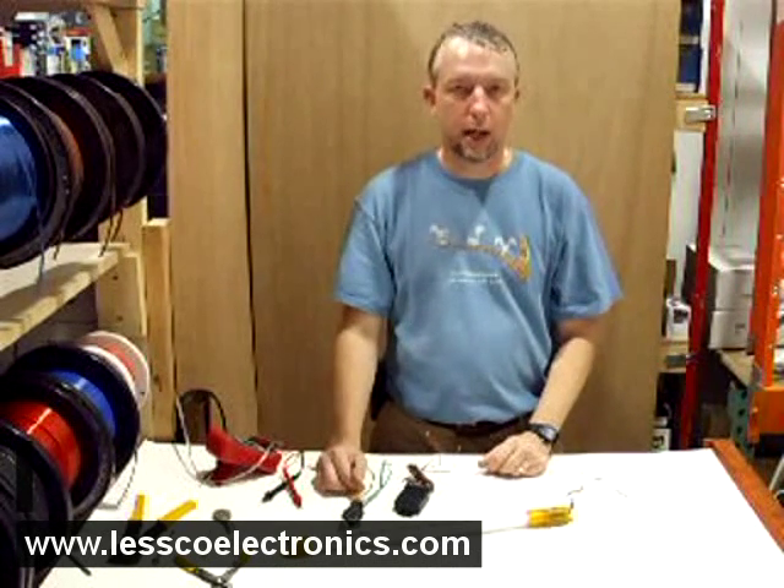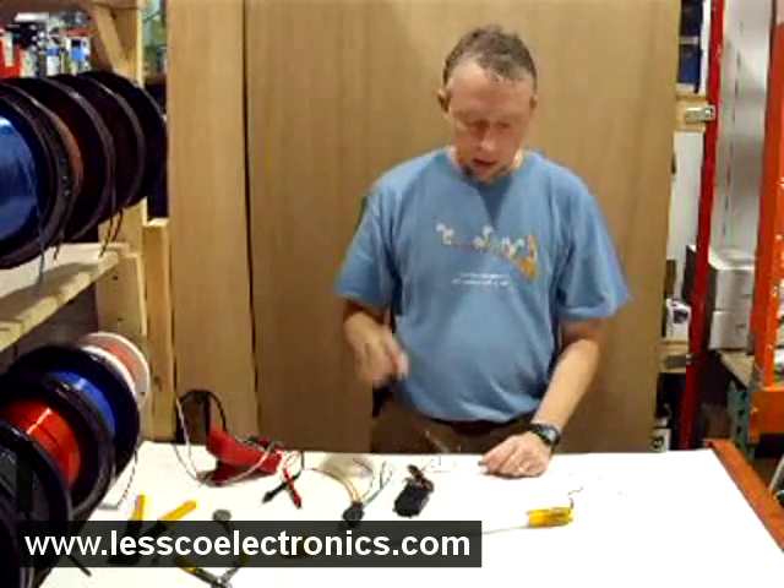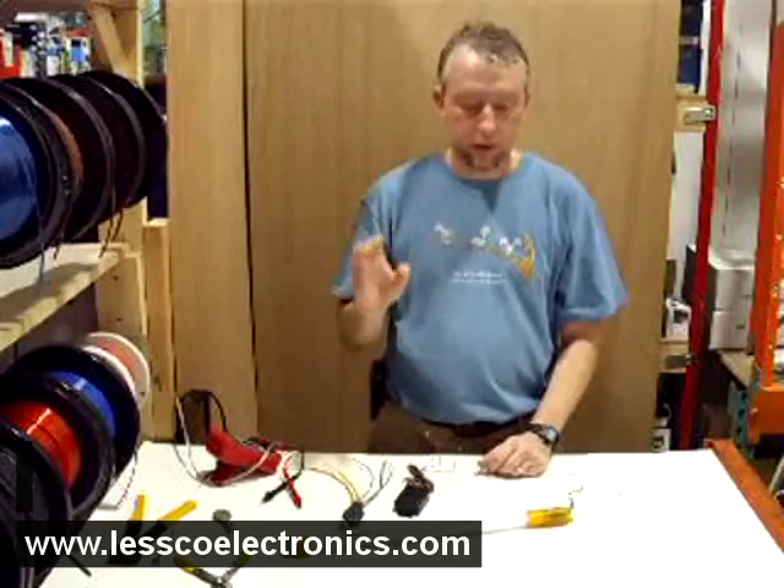In this video I'm going to show you how to make your neons or aftermarket lighting in your vehicle pulse or blink to your music.